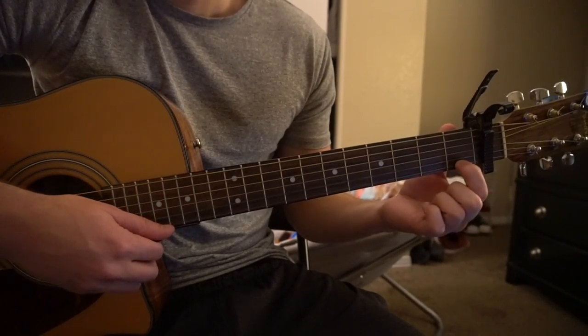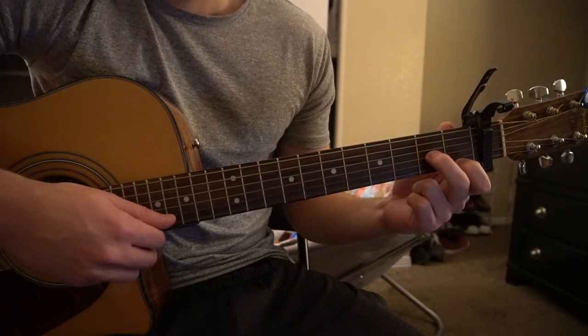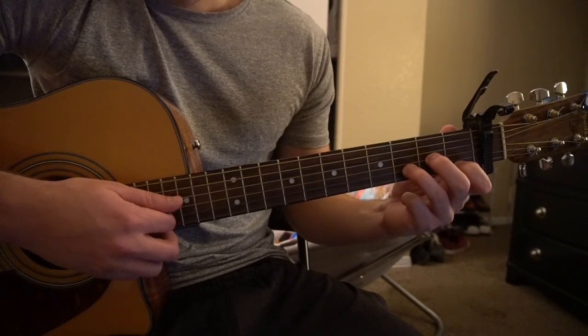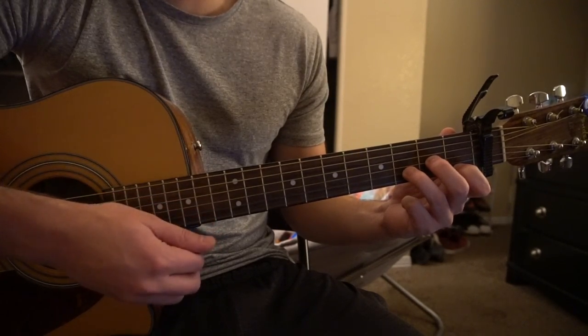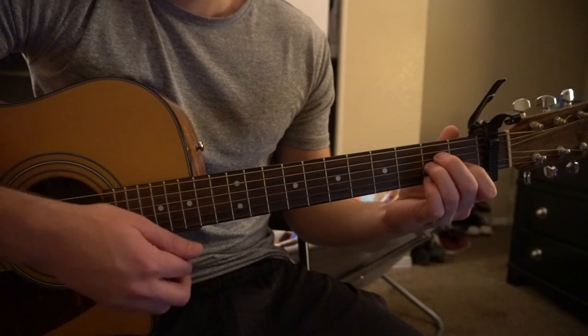For your D minor: your index is on the 1st fret of the high E, middle is on the 2nd fret of the G, ring finger is on the 3rd fret of your B string — playing your D, G, B strings.